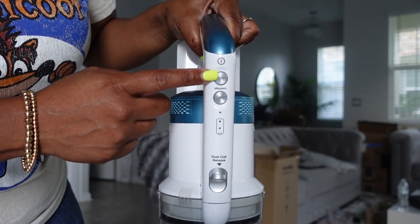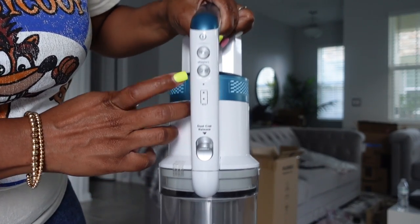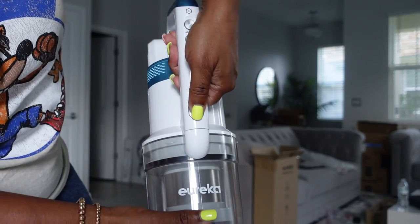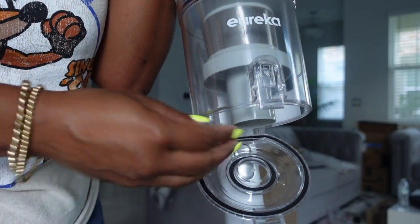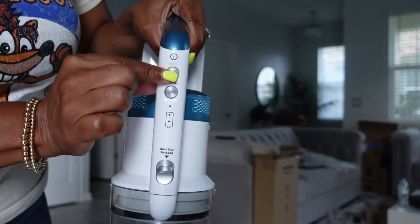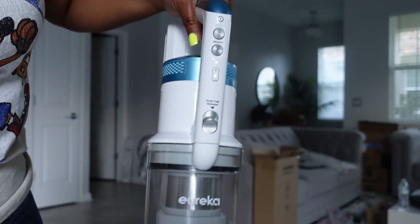Let's charge the vacuum first — I'm pretty sure we won't have any power. We got the power button here, and this right here says hi and low, so that's for how strong you want the suction. It looks like it has a battery indicator light here. You can release what they're calling the dust cup — just press that and it easily pops out. Got a filter in there. Just pop it back on — you can pop it open and all the debris and dust will go straight into your trash. Let's see if it's charged — it is!